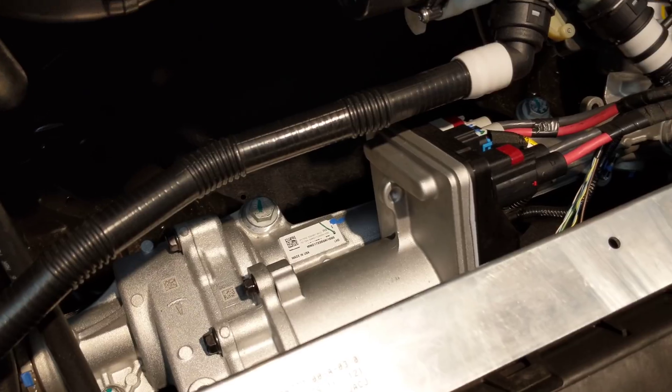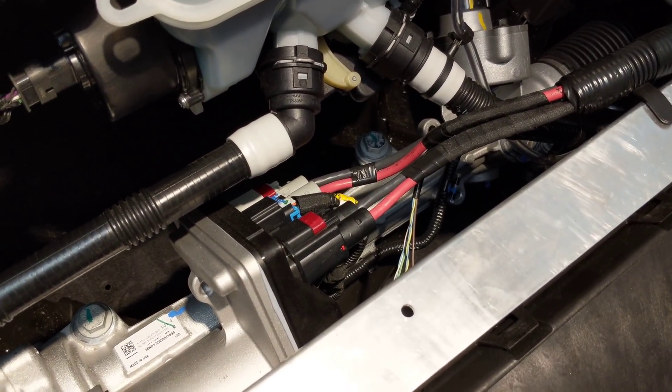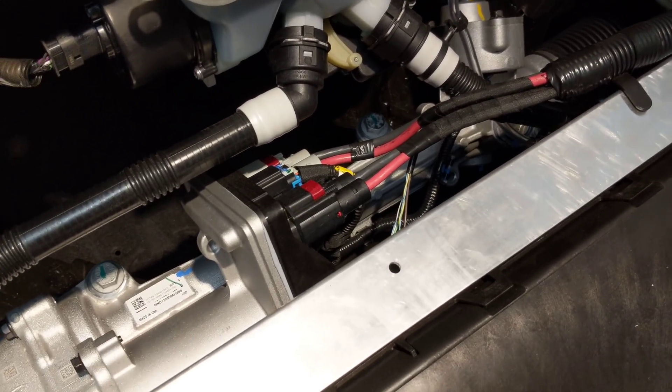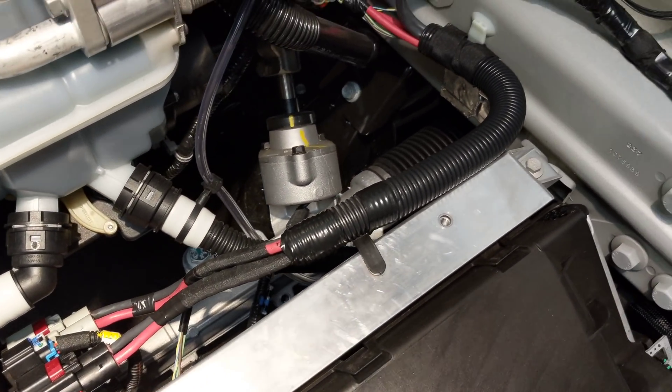There's our power steering rack. It's got two high-current DC inputs and I believe two motor controllers for fault tolerance — if one fails the other can take over, making this car fully redundant for self-driving.